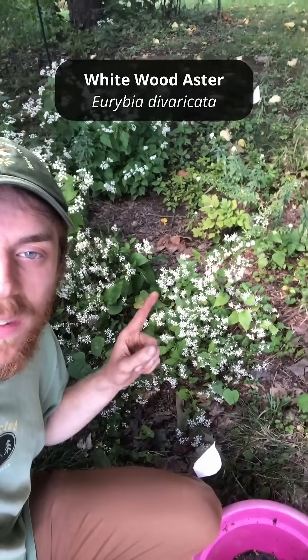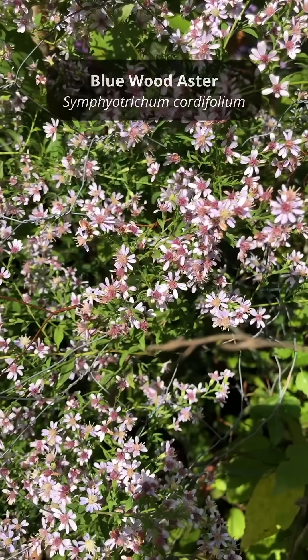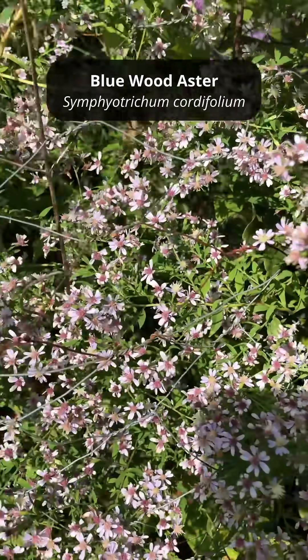If you don't have much sun and have some shade, you can plant this one — this is white wood aster — or this one, this is blue wood aster. And unlike mums, which most folks just throw out at the end of the fall, you can plant native asters in your yard and they'll come back better each year. So try planting a few of these on your property this fall.